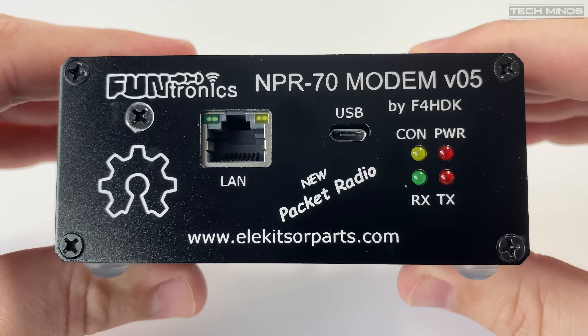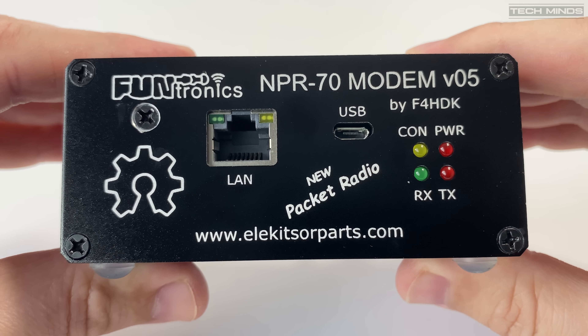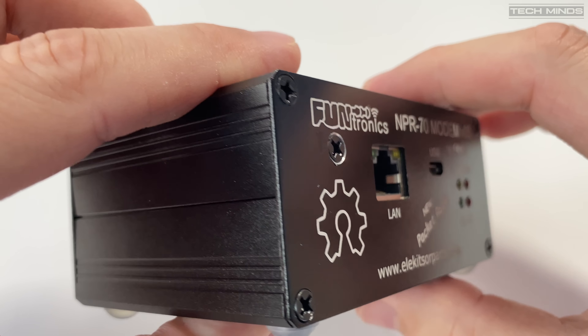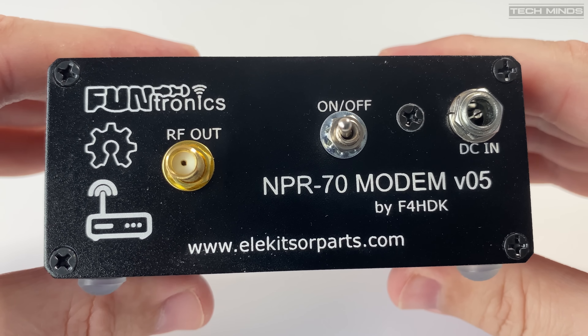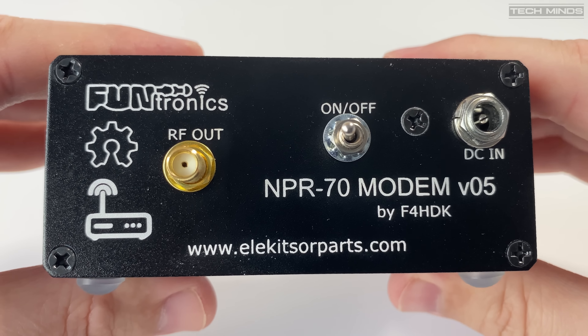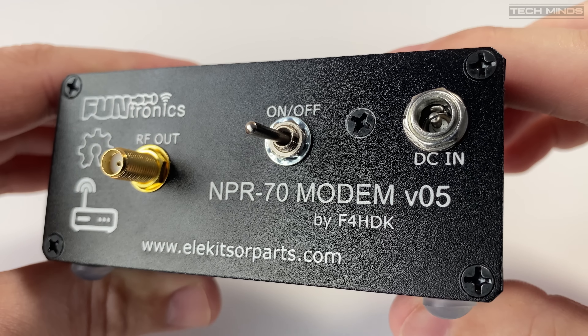The front of the NPR70 hosts the main ethernet connection along with the USB port and status LEDs. The USB port will be used for programming later. On the rear we have the antenna connector via an SMA, a power switch, and a DC input via a barrel socket.